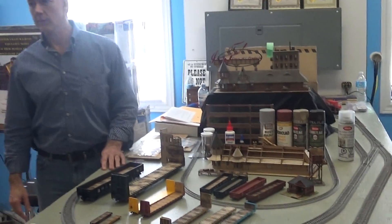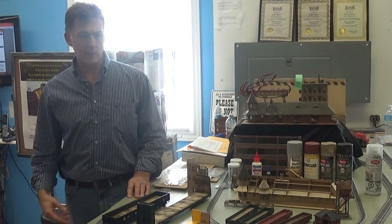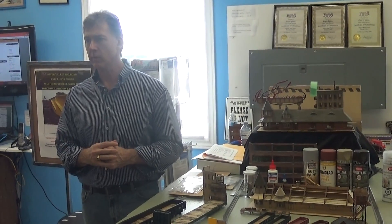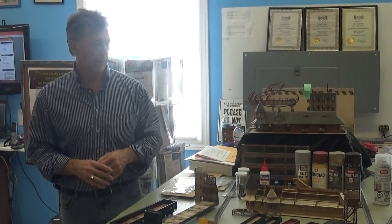Also known as ITLA Scale Models out of Dorchester, trying to provide the model railroader with some highly detailed, easy-to-build laser cut wood kits. Just curious — has anybody had any experience building any wood kits? Never done one at all? Okay, so we're going to try to walk you through some of the benefits today and some of what we have offered in front of you.